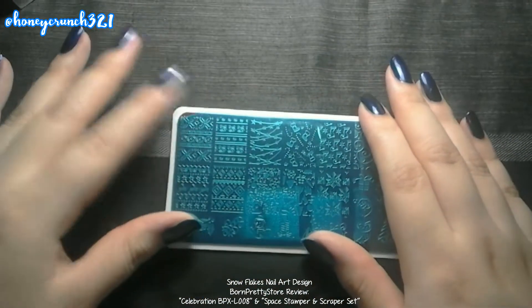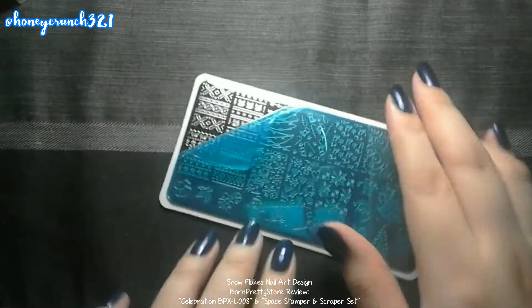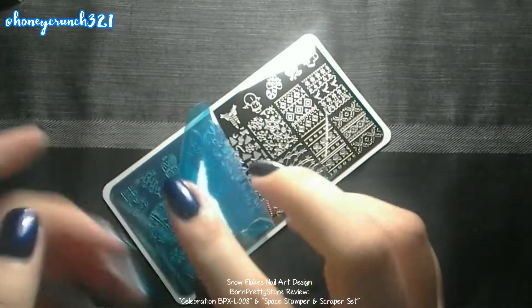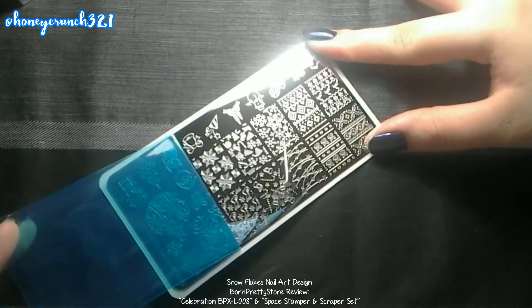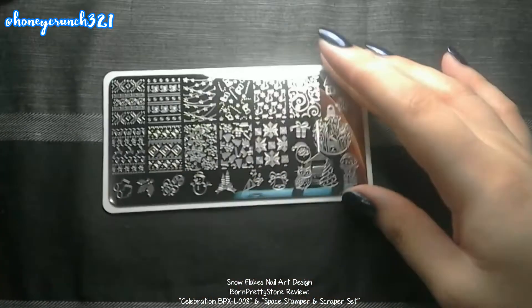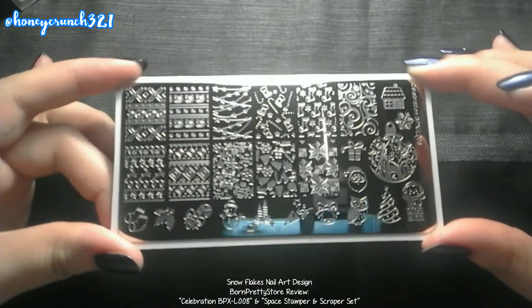It's coming off there — as you can see, pull that protective film. So this is the plate without the blue protective film.